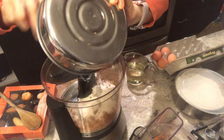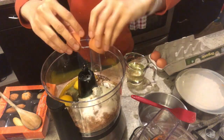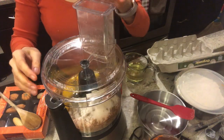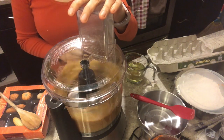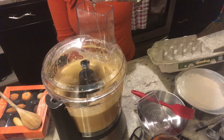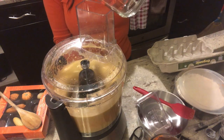Put the granulated sugar and brown sugar in, and also the eggs, and then process until well combined — maybe for about 20 seconds. With the food processor running, add the vegetable oil in a steady stream and process for 20 seconds more.